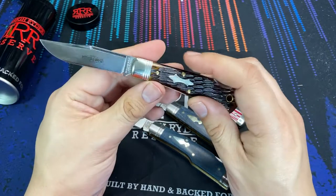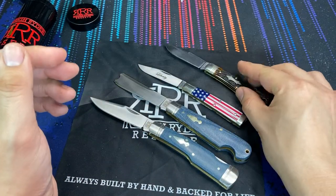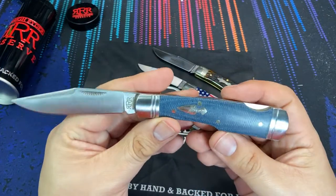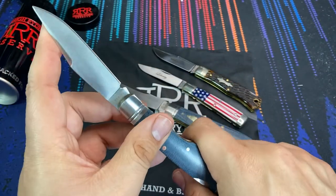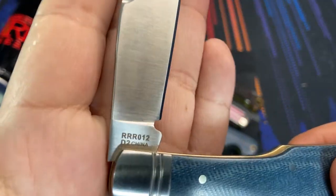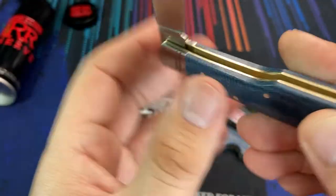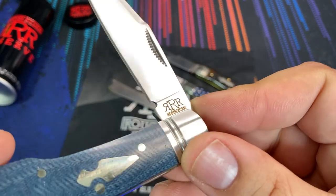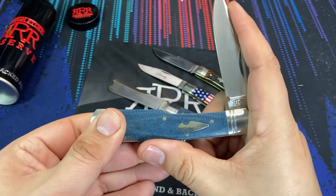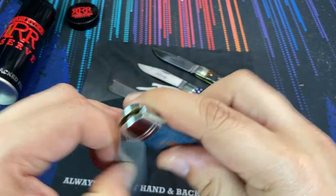The whole point of the Rough Rider Reserve line is to make these really interesting patterns somewhat more widely available. Once they sell out of a run, they generally make more — it might be in a slightly different color or slightly different cover on the handles — but they are going to make more of them because they're trying to meet customer demand.